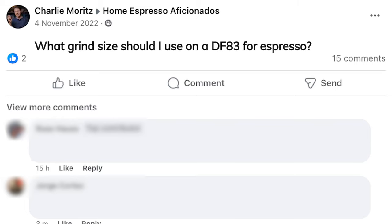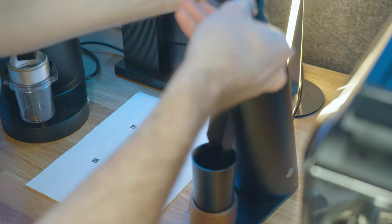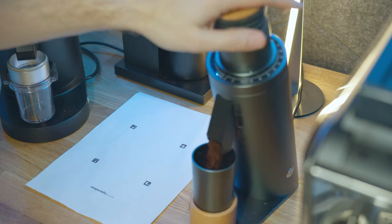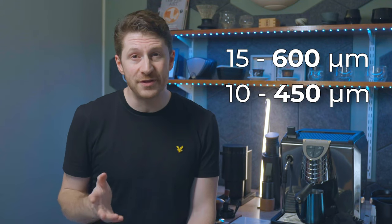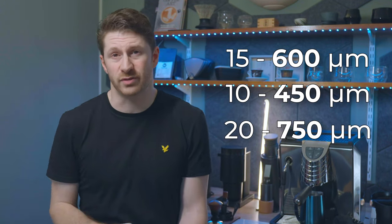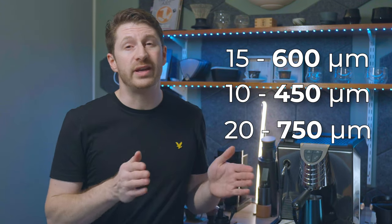You know when you see people asking in the home espresso aficionados group what setting you should set your grinder to? Well, instead of a billion comments telling you that your question shows just how ignorant you are about coffee, you could get some particle size answers which you can then set up your grinder and test afterwards. By running a small amount of coffee through your grinder once every few months, you can find out that, for example, setting 15 is around 600 microns, 10 is around 450 microns, and 20 is around 750 microns — so you can find a good starting point for your next coffee.